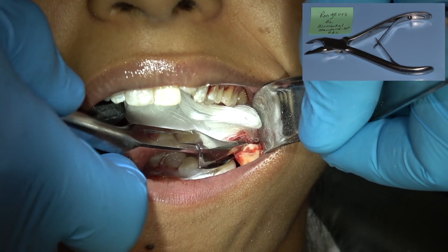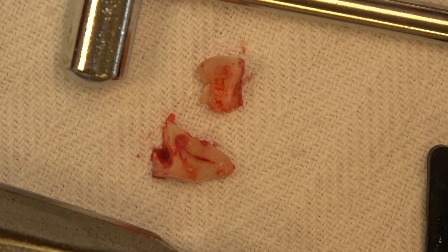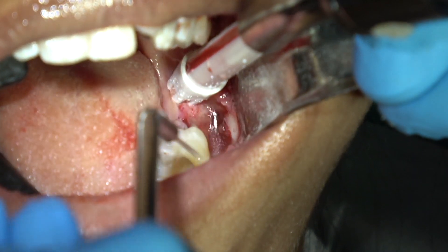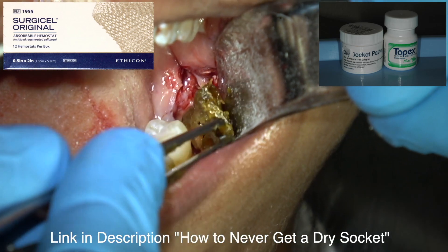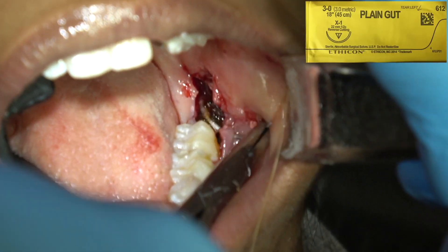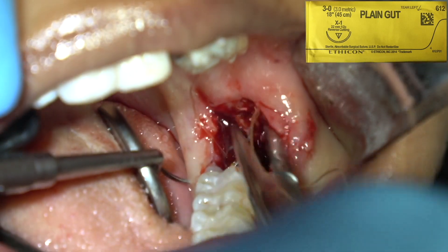Here's the crown and here are the roots — you can see the hole I drilled into the root to elevate it forward. Irrigate that out and take your rongeurs to be sure there's no follicular sac in there. Then pack the socket — this is the key to not getting a dry socket — and suture it with 3-0 gut suture.